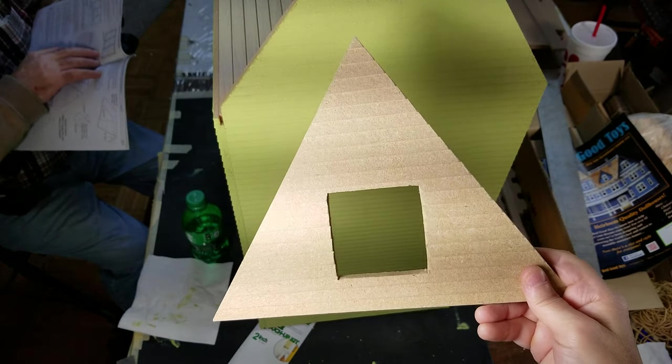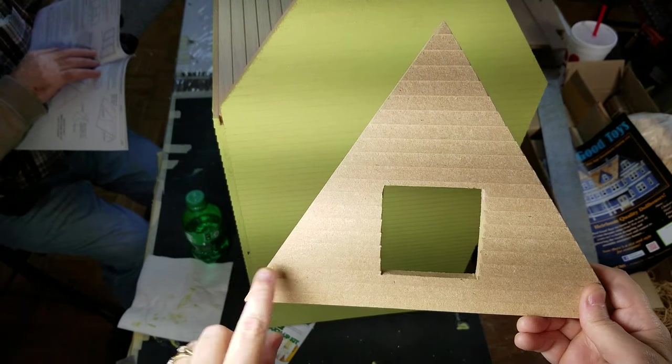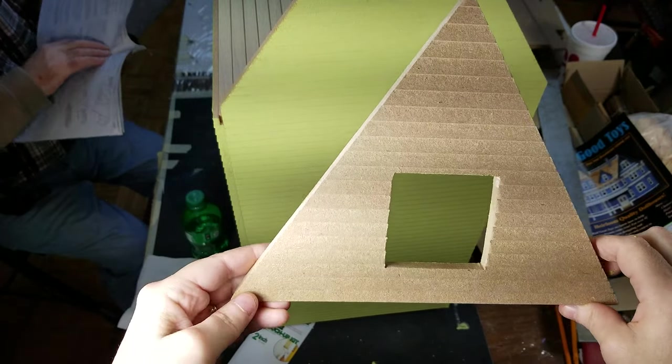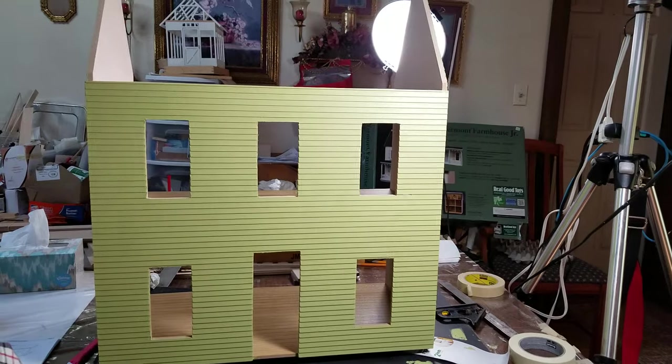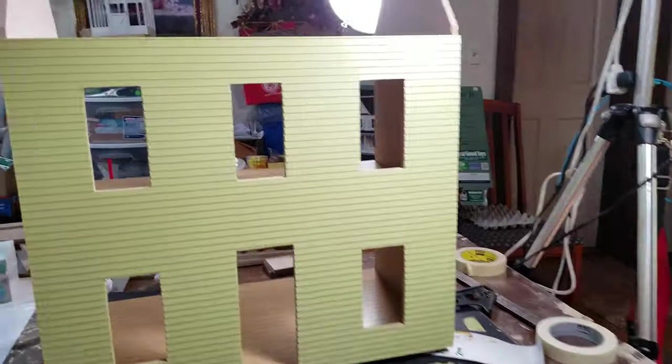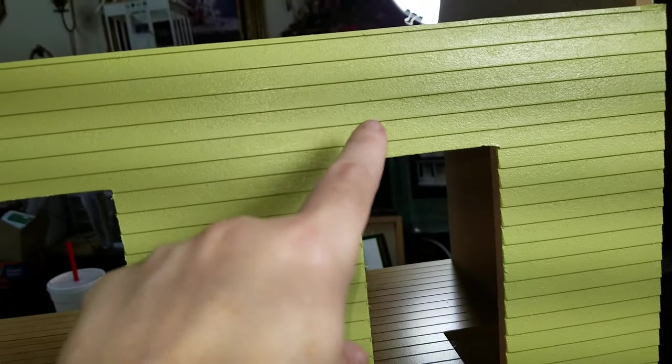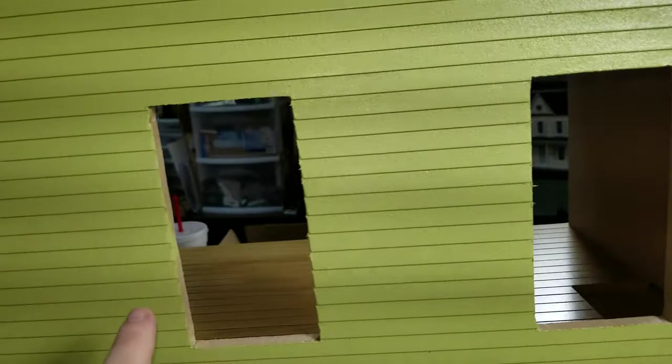When you're painting, don't forget to paint the triangle part with the little square cut out in the middle — that's for the front part of the roof on the attic. Once you have it painted, go through and give it a light sanding as the directions tell you to, to get off all the furs and give it a smoother look.